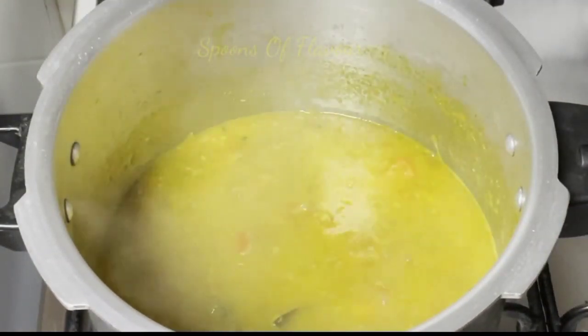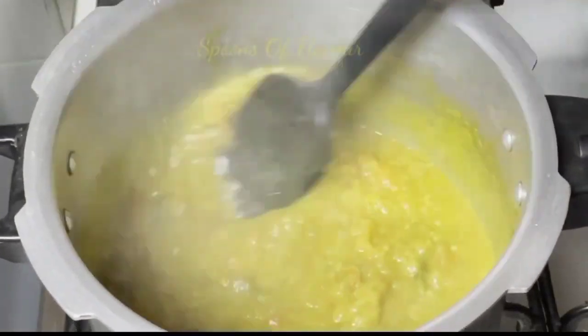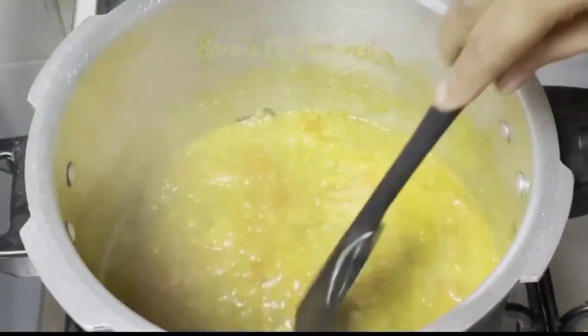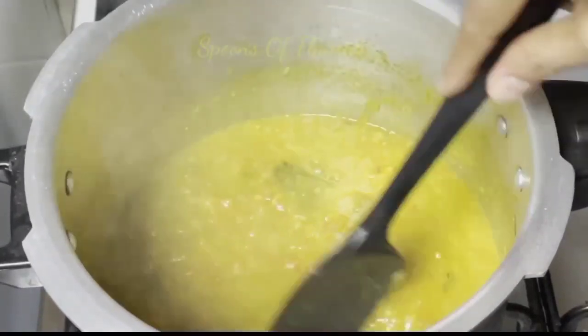Now we will put the dough in the bowl. We have started to pull the dough in it. I am ready for this cookery.